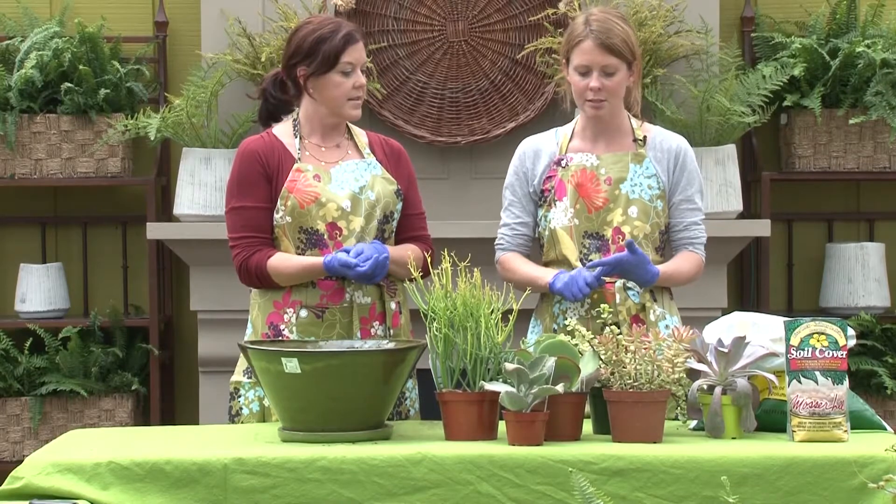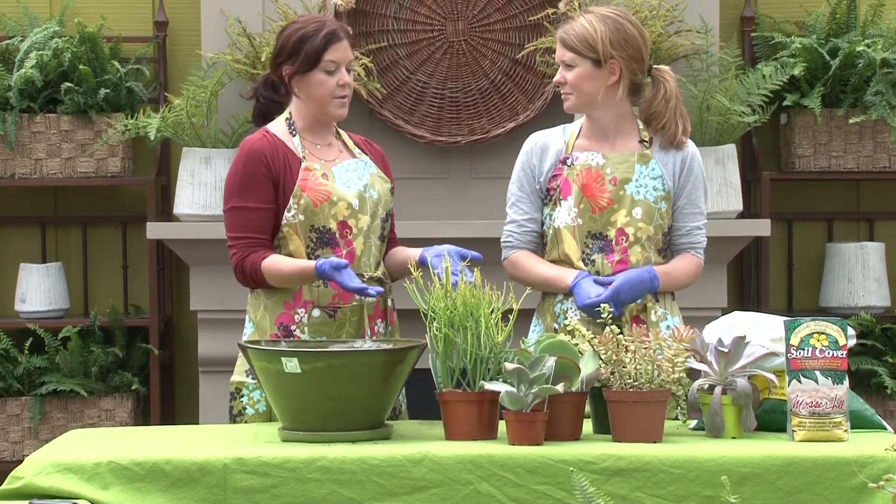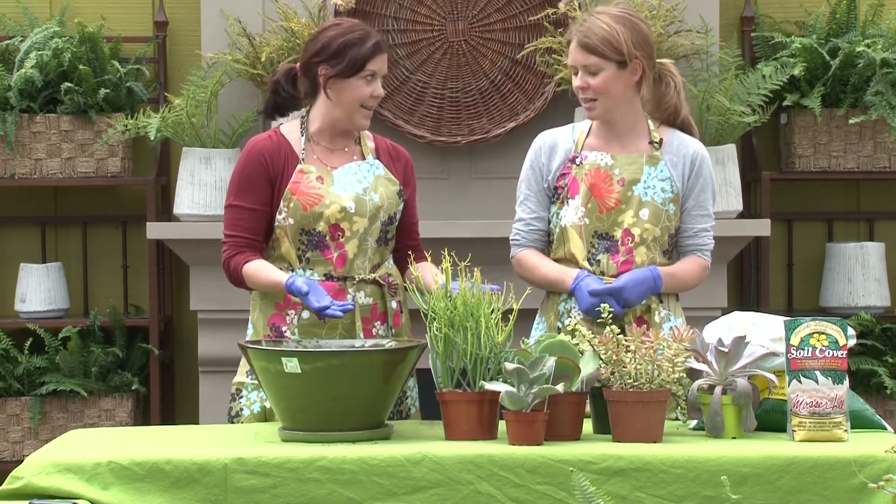There's all kinds of lime greens, purples, silvery grays, and blues. Which is nice because there's actually no downtime like when you have a flowering plant — it flowers and then it's done.